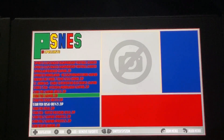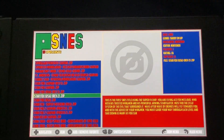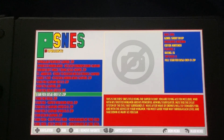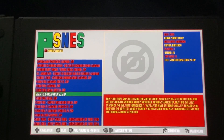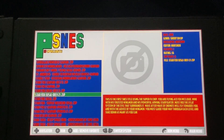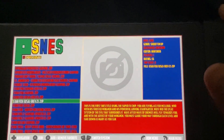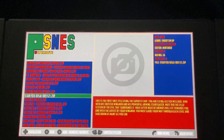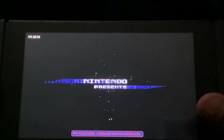Here I have StarFox USA Revision 2. If you notice, all these other games are highlighted in red — every ROM file you copy and paste into the ROM folder will appear highlighted in this list. The reason I chose StarFox is because it's very hard to emulate the FX core chip, and not a lot of emulators can do that. Let's see how well this one runs.